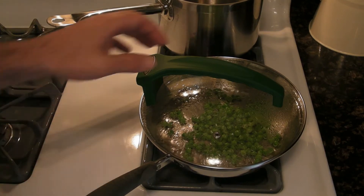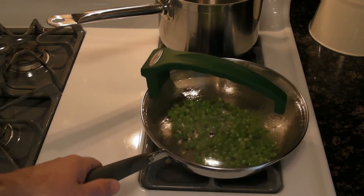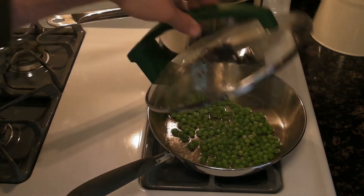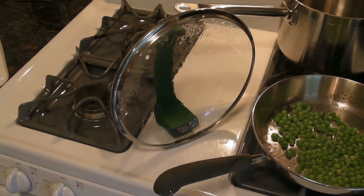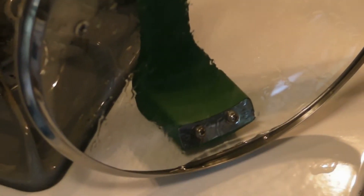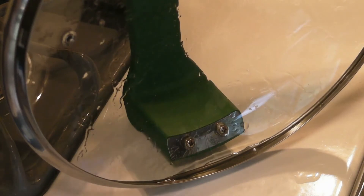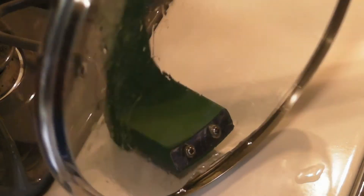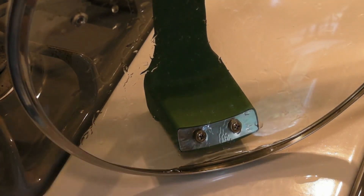It's been cooking for a few minutes. You can definitely see some condensation on the lid. Let's take it off and see if it's actually a no-drip lid. The condensation is kind of collecting at the bottom, and since this lid kind of goes in, it's actually not dripping. There was a tiny bit of drip, just a little bit.